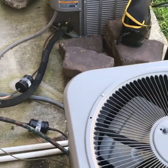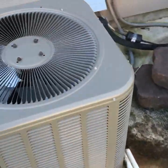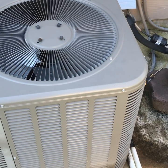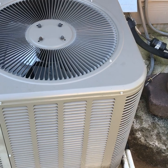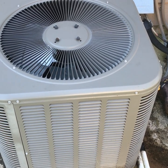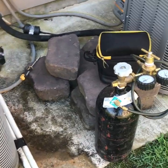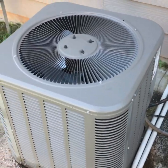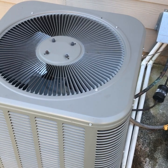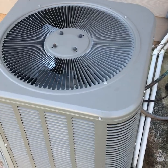You always want to look for any type of oil anywhere on the system - look on the lines, look at all the joints. We can take the top off in a minute and check for oil around the coil, see if we see any oil settling anywhere it shouldn't be. If I don't visually see it pretty quick, I'll put some nitrogen in it, get it filled up to maybe 250-300 psi, and use some soap bubbles.